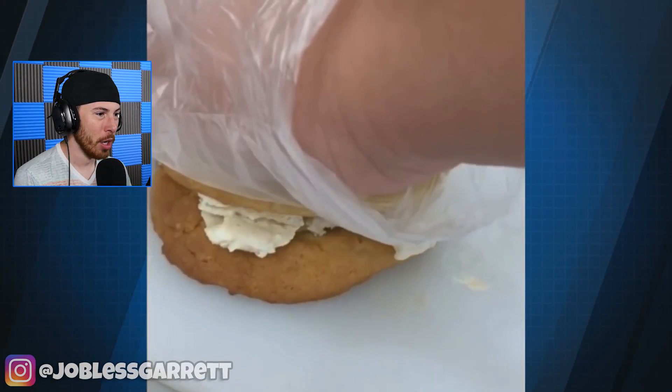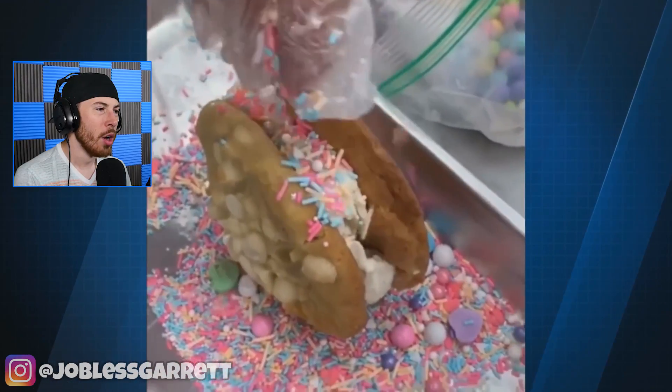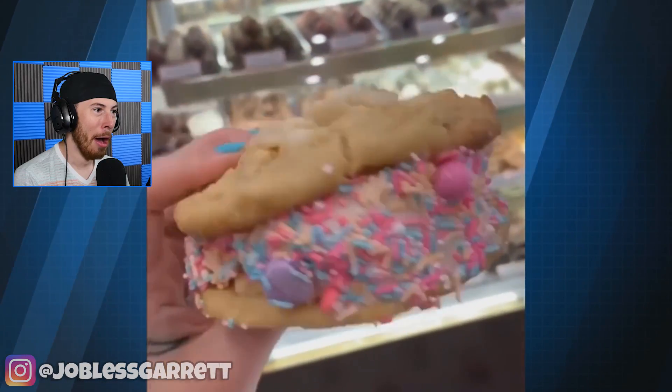Oh my, ice cream! I love ice cream. An ice cream cookie? A homemade ice cream cookie. Oh my God, that looks so good. I'm so hungry.